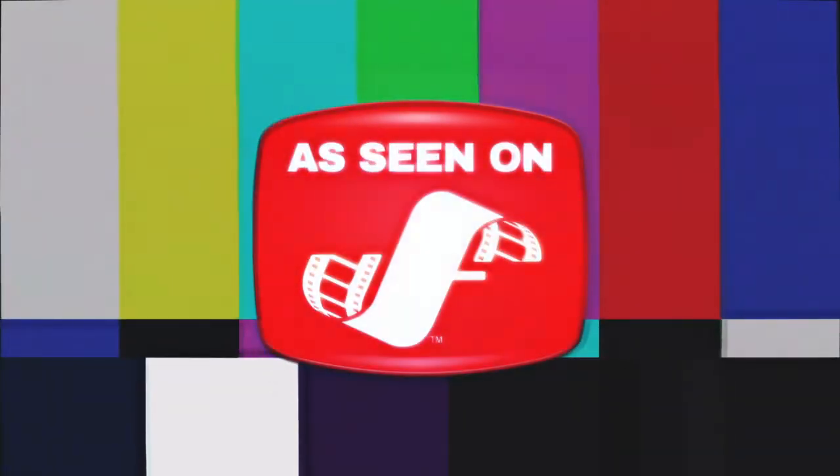The American Pronunciation Guide presents: How to Pronounce 'Let's Go'.